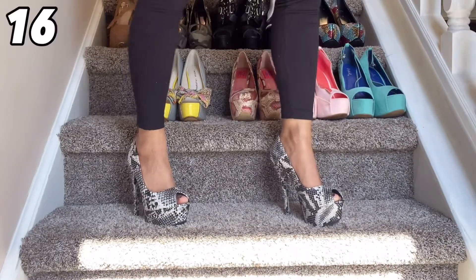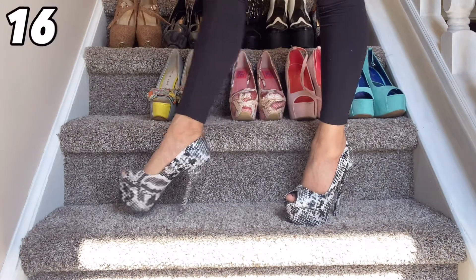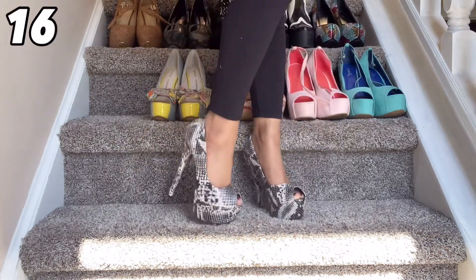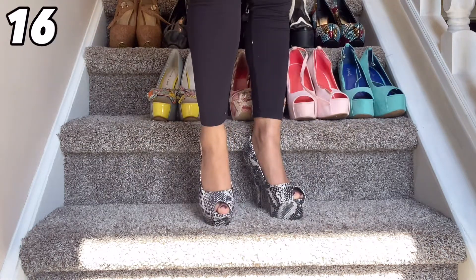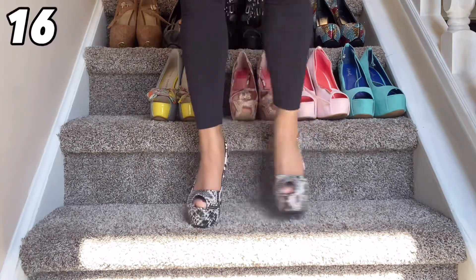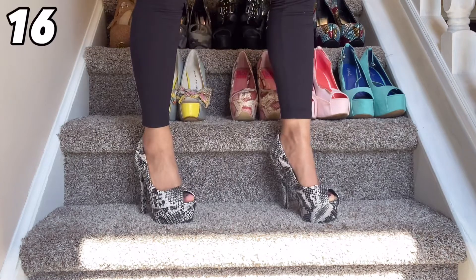This pair here I think I found on eBay but they came from Shoe Dazzle and believe it or not I've never shopped on that website. These are really super cute and actually very comfortable and I love the black and white design. Overall, this is a really great shoe and I just might have to check out that site.